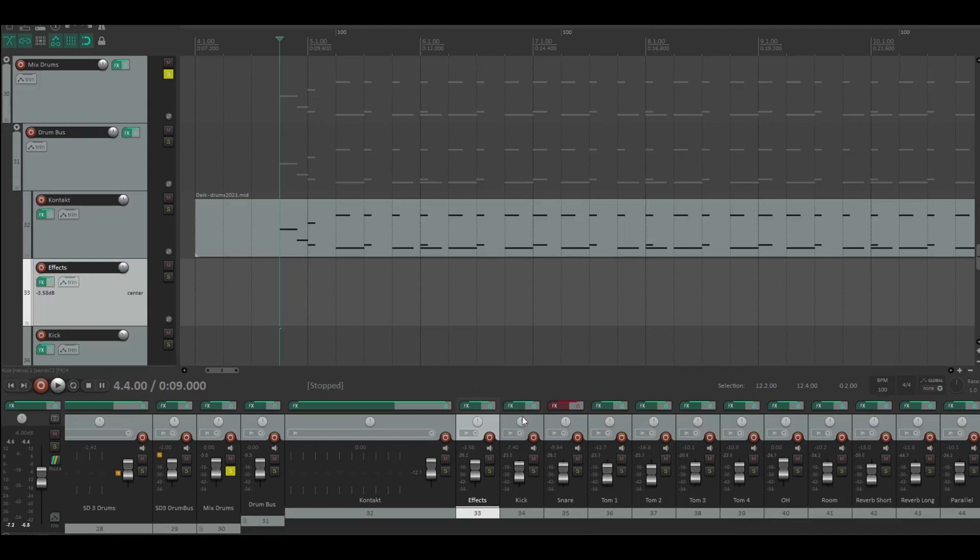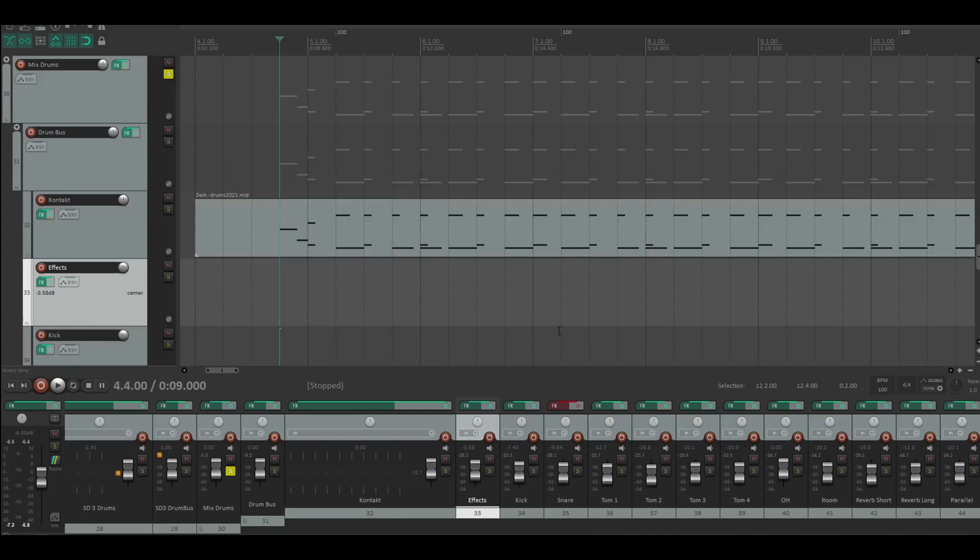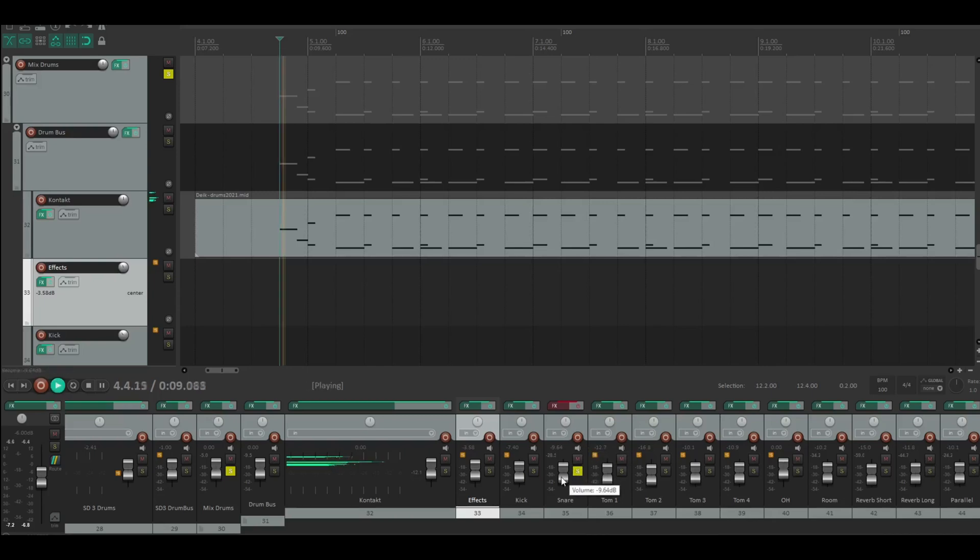Now we go into the snare. I tried some stuff on the snare but it's off. I tried this plugin here, but it sounds better to me when it's off — you can hear it right now. I like it when it's just the raw snare from the GGD One Kind Wanna Metal kit.